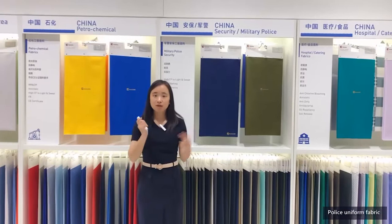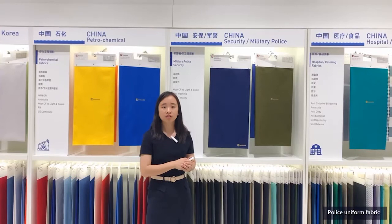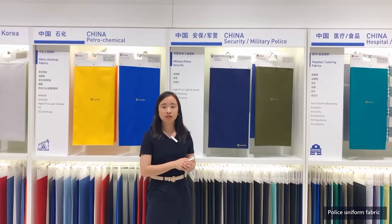For more information, you are welcome to check the product link on the company's website, and our business manager will handle your message in time. Or look at the homepage link at the bottom of the screen to review more fabrics. This is Echo from Mianyang Jiannian. See you. Bye-bye.